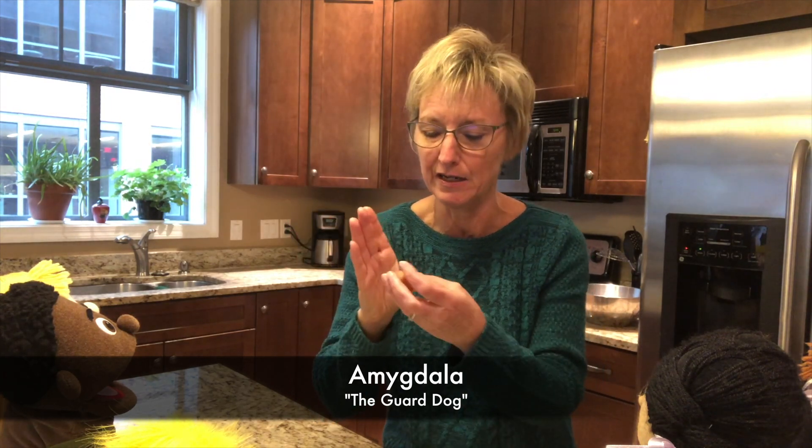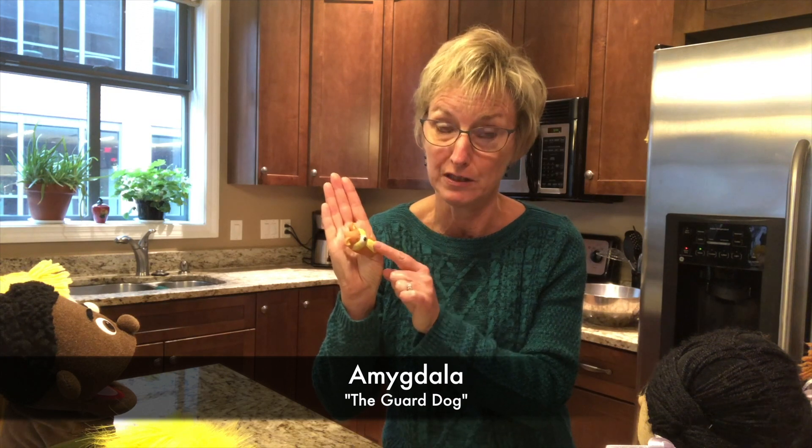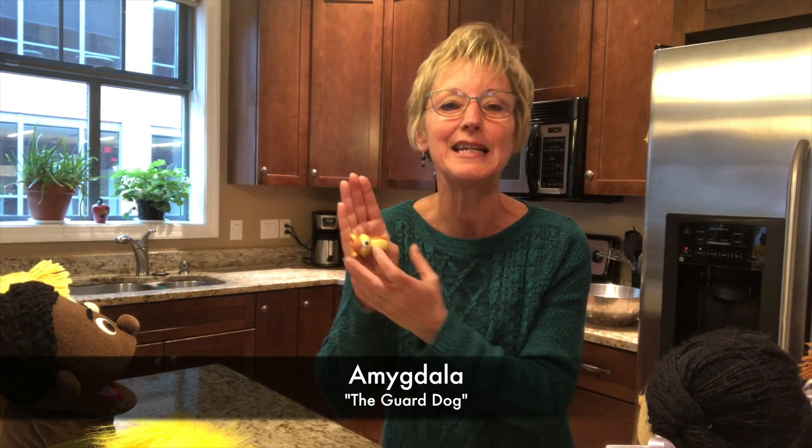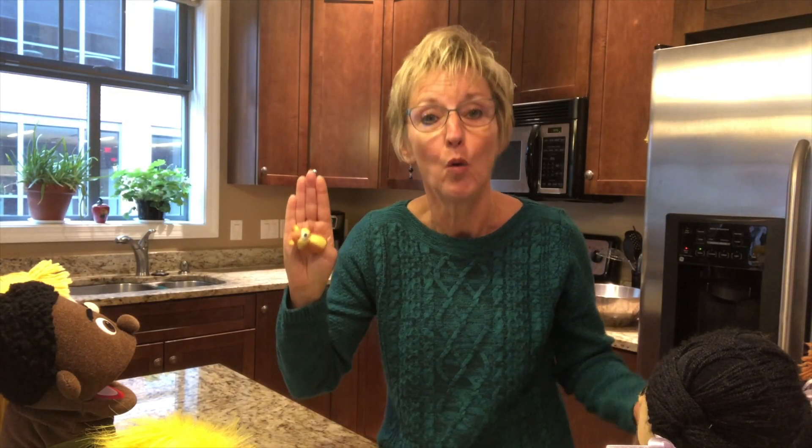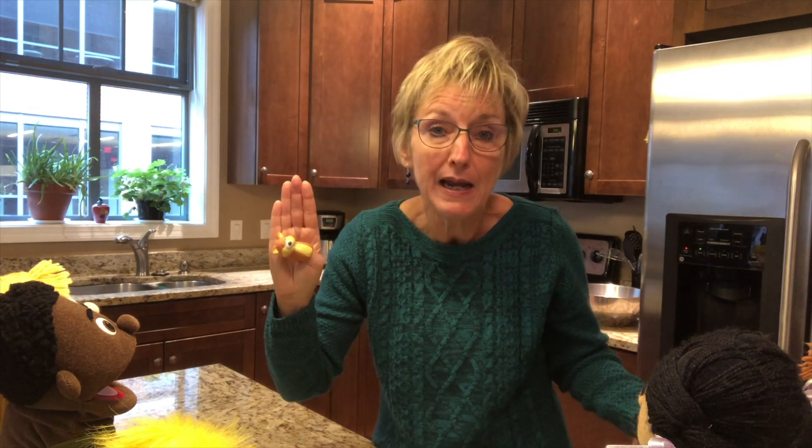This part of your brain is your amygdala. It's way deep down in the center of your brain. Your amygdala acts like the guard dog part of your brain. This is actually a fox, but we're going to make believe it's a guard dog. I'm going to call him Miggy, short for amygdala. Miggy's job is to keep me safe. So all day long, he's on the lookout, sniffing around, watching out for danger. If Miggy senses danger, he's going to alert me. How does a guard dog warn somebody of danger? He would bark or growl, and that's what Miggy does. But I don't actually hear the barking in my brain.